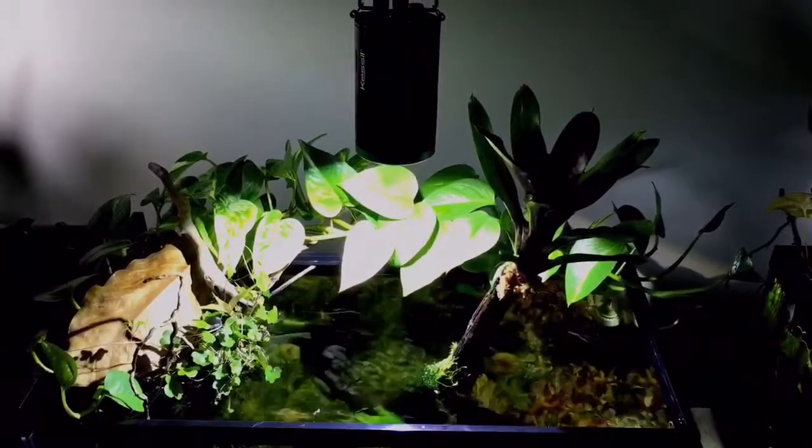Hey guys, Ron from FunctionBuild Aquatics, and today I'm filming the air plant update in the 10 gallon planted tank.